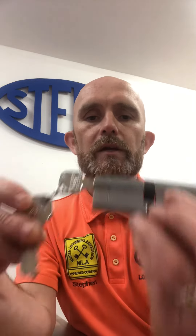All of our Steron standard cylinders come with five keys as standard. These are six pin, anti-bump, anti-pick, anti-drill — the sort of things you would expect from a simple upgrade.